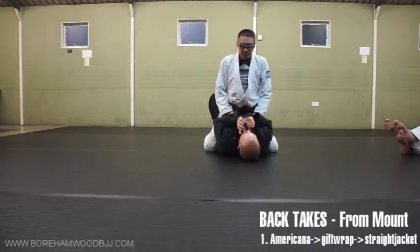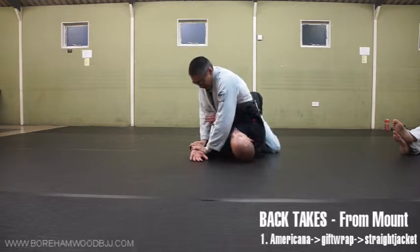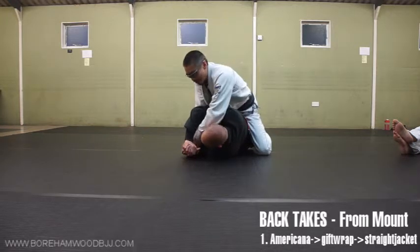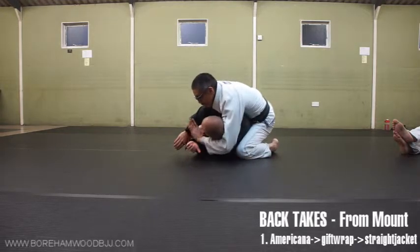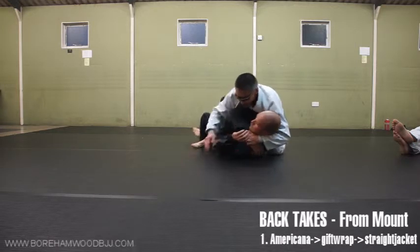Now after you've done that drill, we're going to do the same thing again. But he's going to defend. As soon as he defends - now what has he done? He's exposed his back. What we're going to do now is put my chest on his tricep, reach around, grab for the gift wrap, spin around - gift wrap.